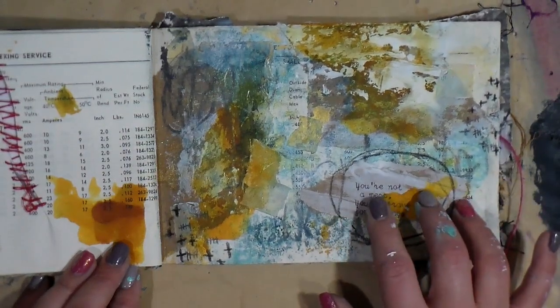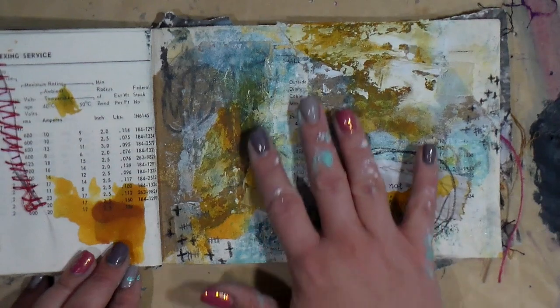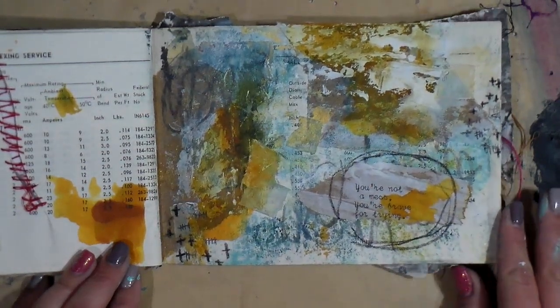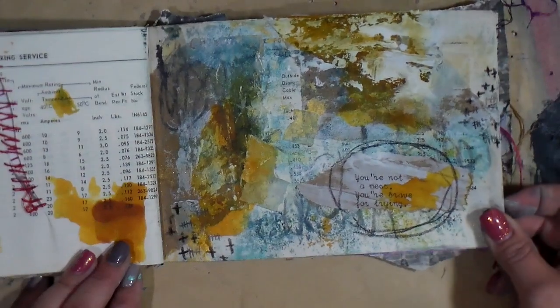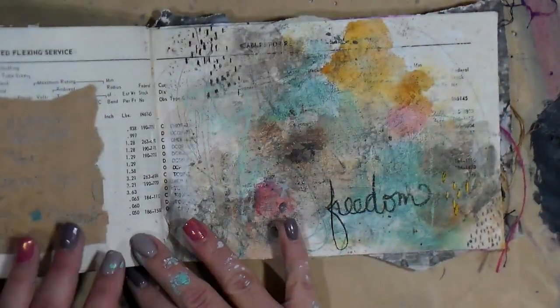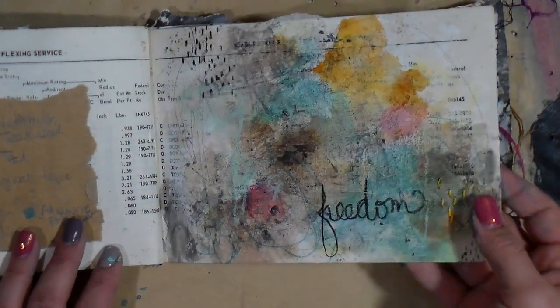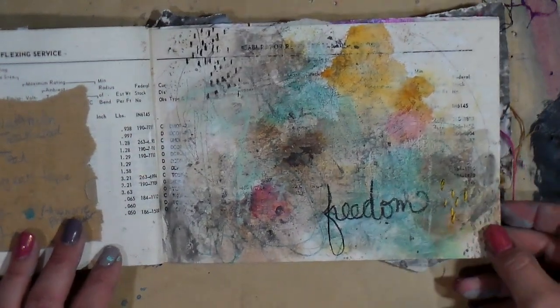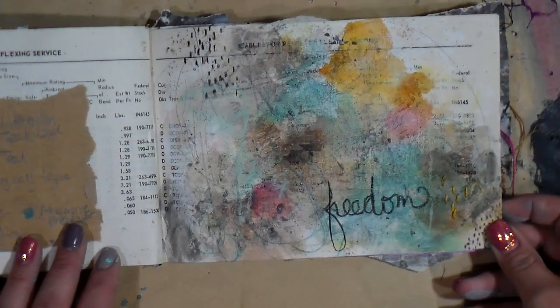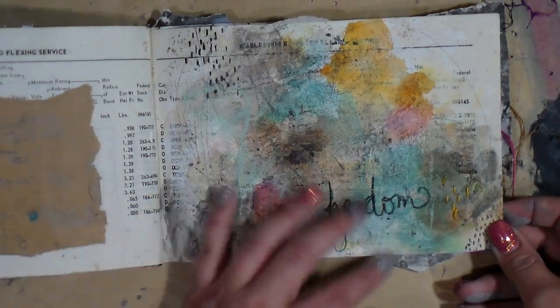Here I used a lot of alcohol inks, and that was fun. I like the energy in this page. And here I incorporated some hand stitching, which I'm a fan of, and handwriting.